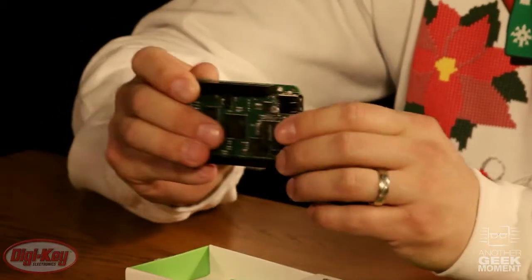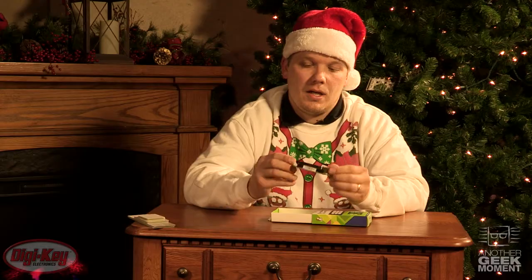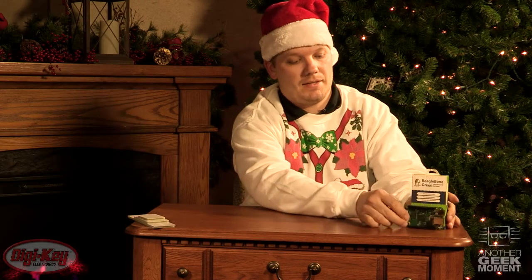From Seed Studios, the BeagleBone Green. It's based off the open-source BeagleBone Black, and this can be used immediately with no other equipment necessary.